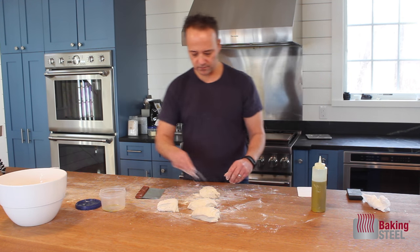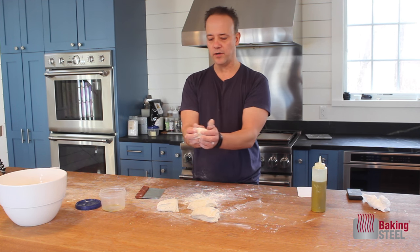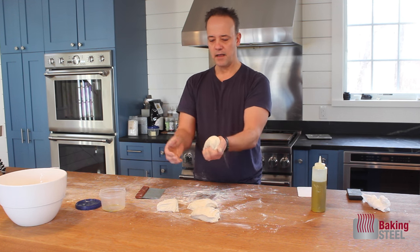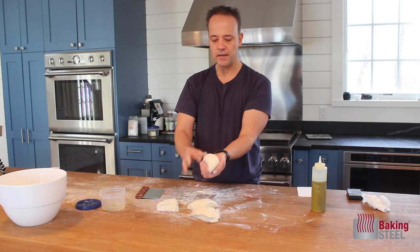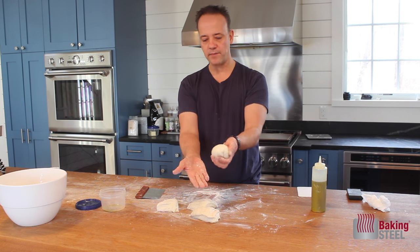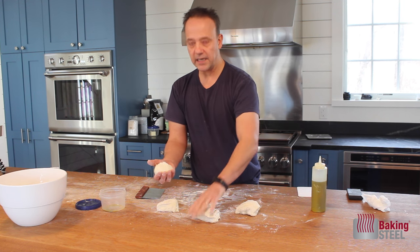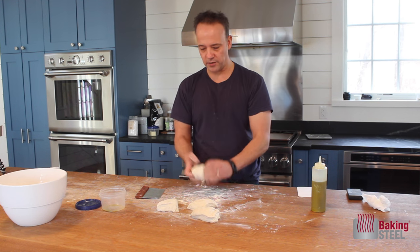I lightly flour these, then knead each one into a ball, folding it into the center — keep your hands nice and floured. I'm careful not to stretch too much; I'm just folding. You want to keep this dough ball nice and smooth — you don't want to rip the strands of gluten. Keep folding into the center until you're forming a ball. Then put it in your palm and literally just pinch the bottom closed. You'll have a perfectly round little dough ball — these are about 220 grams each.